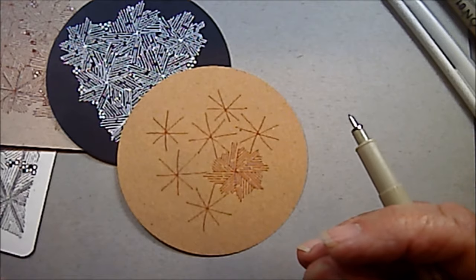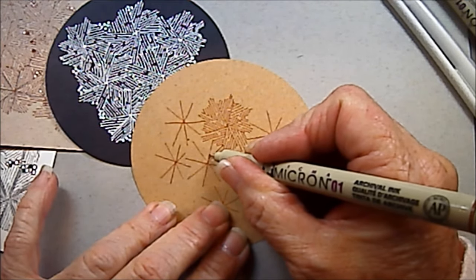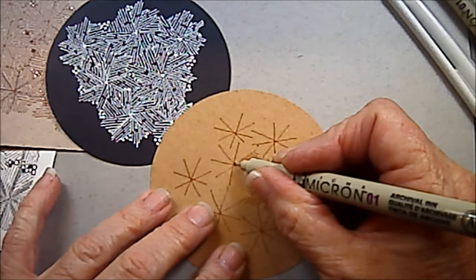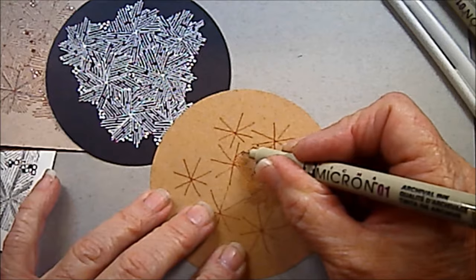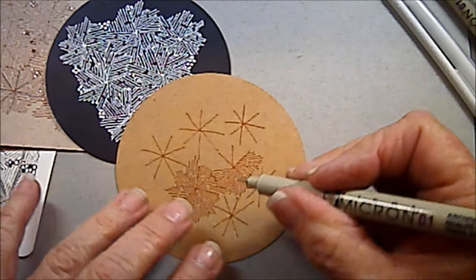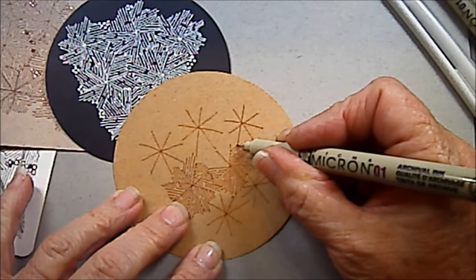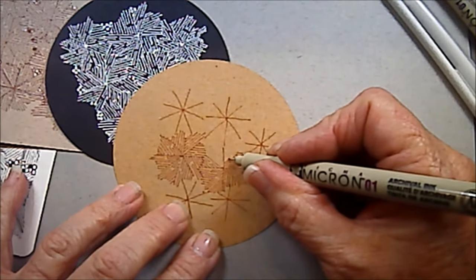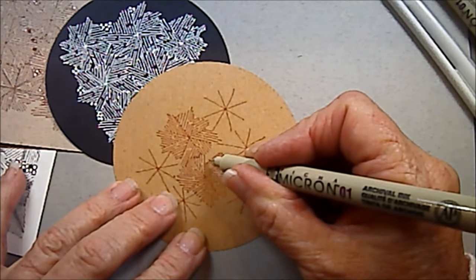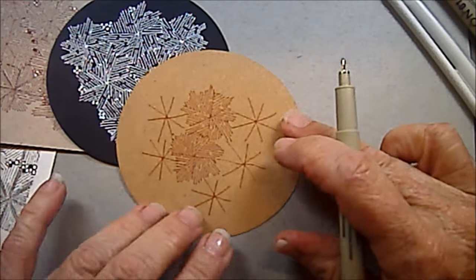Now I'm going to continue to do these frost flowers, and they're going to just kind of connect up to each other. I just draw it so it goes right in to that other flower. And the more you do these, the tighter they look. You want those lines to be very close together. I've used an O1 by Sakura — it's a very fine tip so that I can get very close together lines. It's a very fine looking drawing. And if you look closely, you can see the little sparkle — that's what I call it — that you get on each one of those little frost flowers.